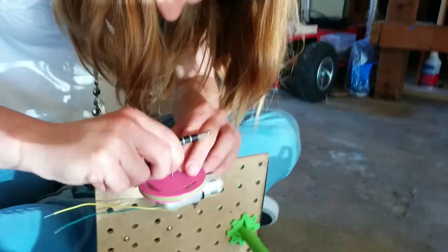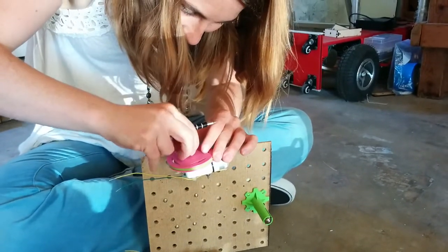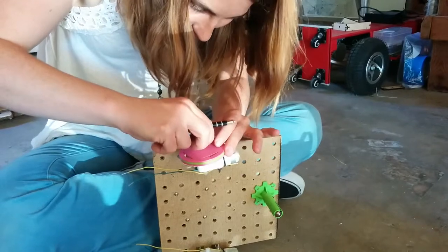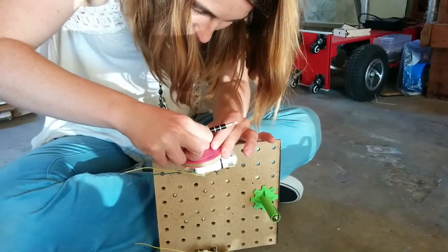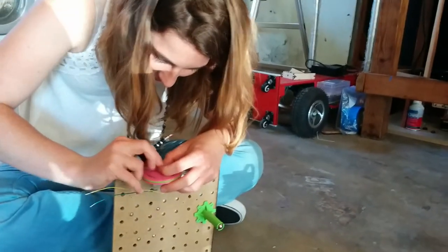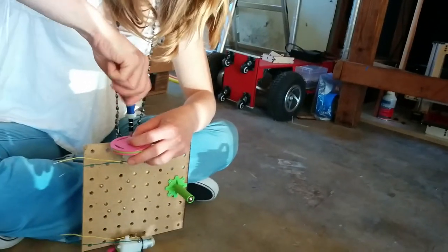Such tiny things! You got this. Thanks for the encouragement. Try putting it on the screwdriver. And then, yeah, there you go.